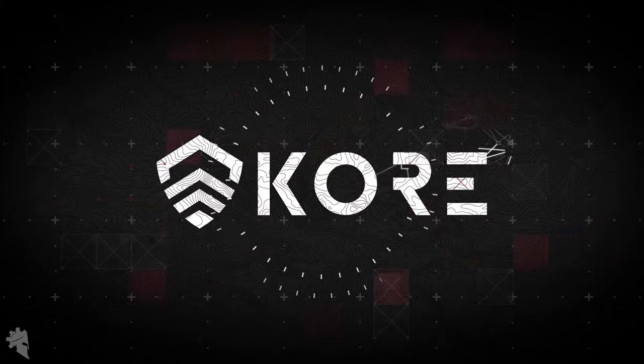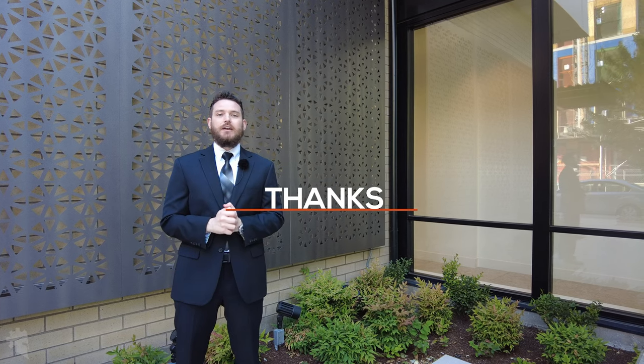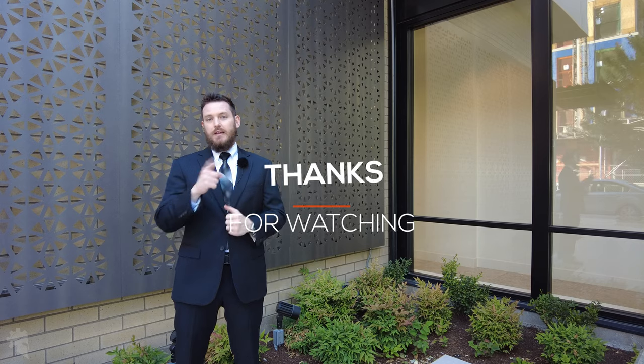That's going to do it for this video. Thanks for watching and thank you again Core Essentials for sponsoring another video — we really appreciate the support. If you're interested in picking up anything you saw in the video, check out coreessentials.com and I'll catch you in the next video.